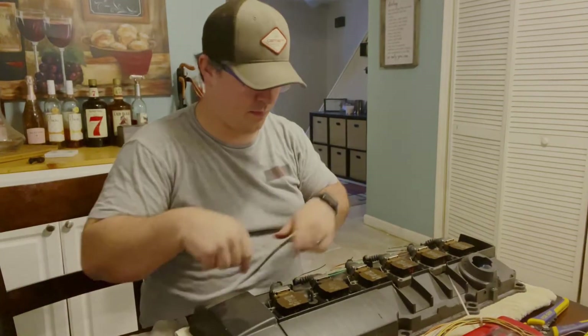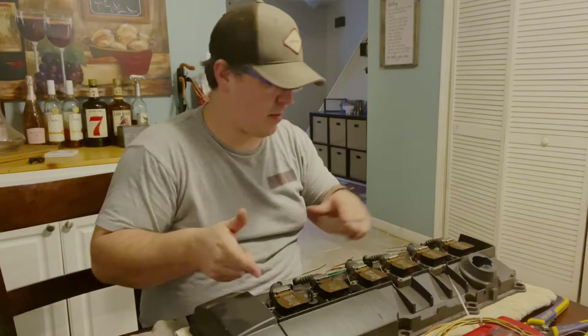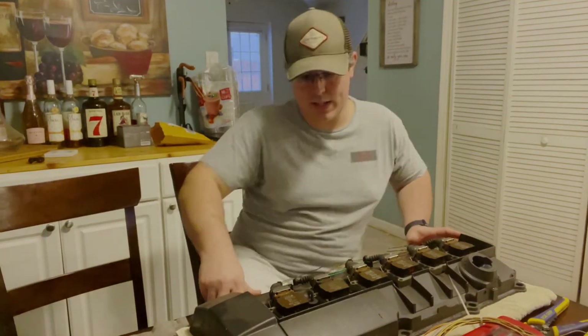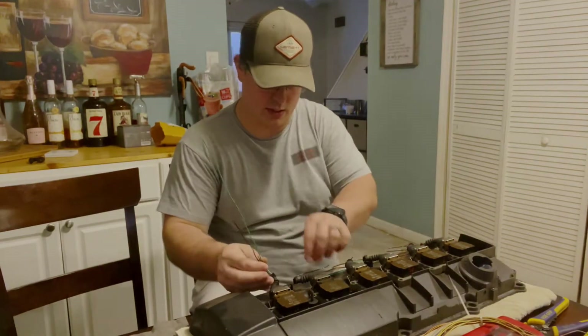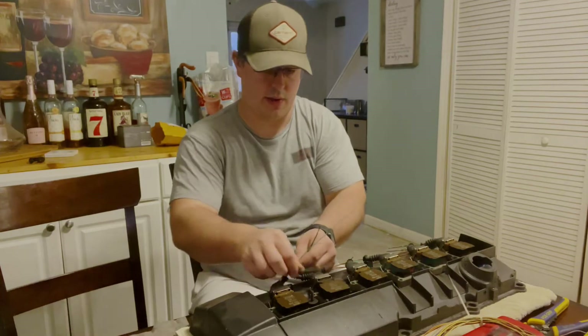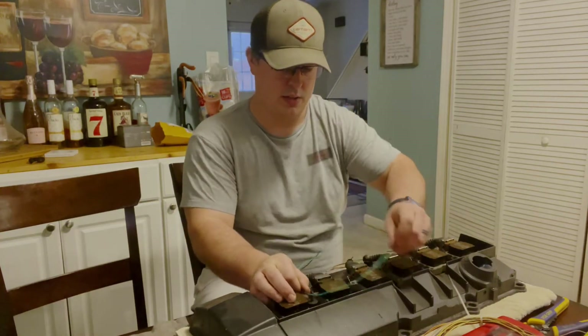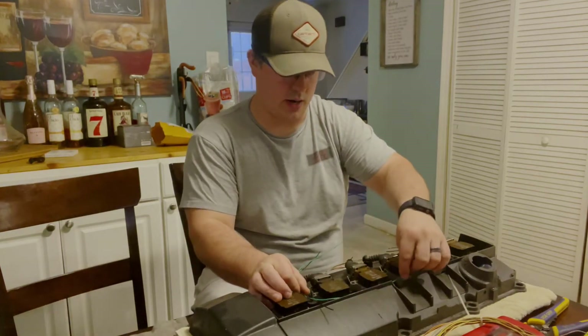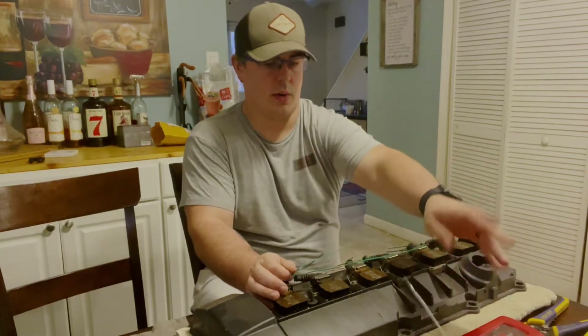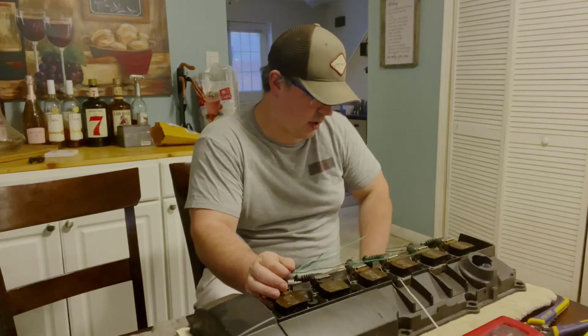The coils have the corresponding tracer colors as well, so you don't need to worry too much about matching them back up as you run your wiring around. All these coils are now separated and have different lengths of wire, which is fine because I'm going to be routing them. Keeping as much of this wire as possible is going to be the best, because then you don't have to use as much of your extension wire.